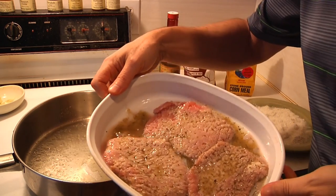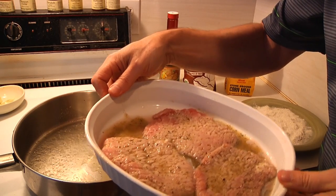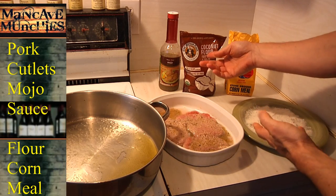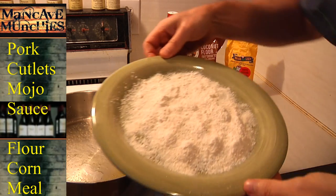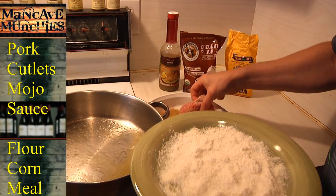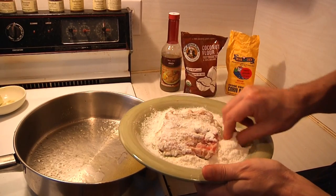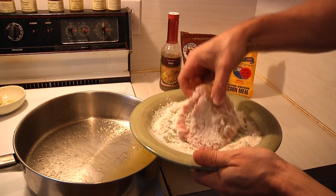Right here we have pork that's been marinating all day long in mojo sauce. What I'm going to do is use a little flour — in this case I'm using coconut flour, but you can use regular flour as well — and I'm also going to dip it in some cornmeal. We've got the plate set up with about 50 percent of each. All you do is take your marinated patties and dust them liberally with flour.